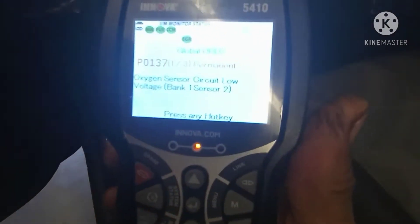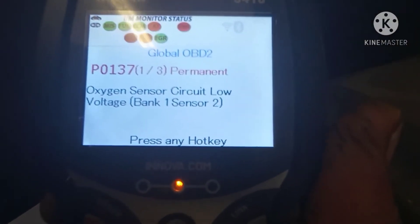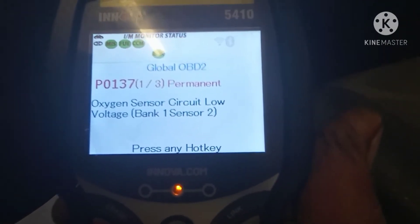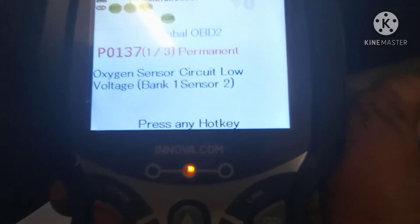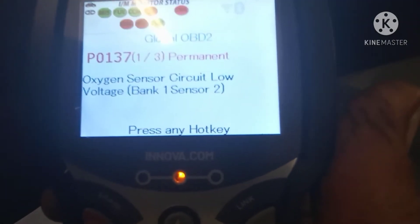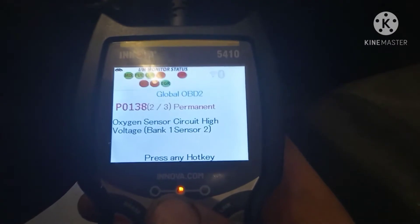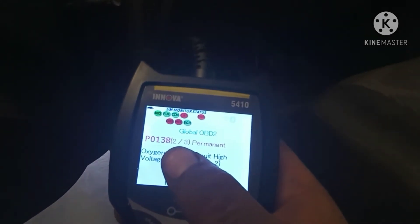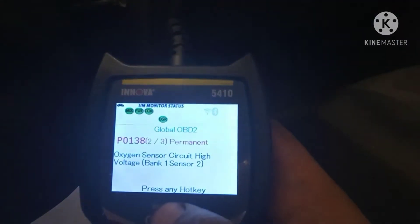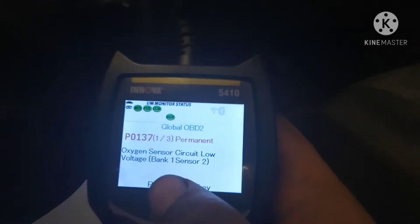Okay guys, today we have the Sanyo XB, bank one sensor two, for a 2014 Sony XB 2.4. The code is P0138 or similar — same thing. This P-code is like the old one.